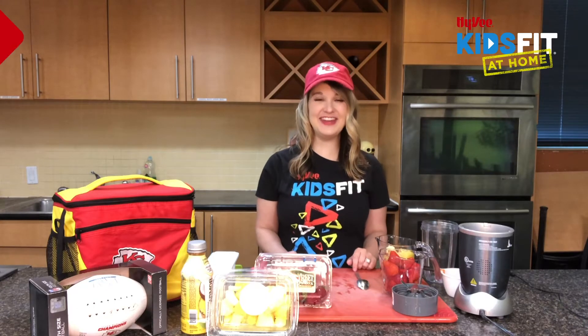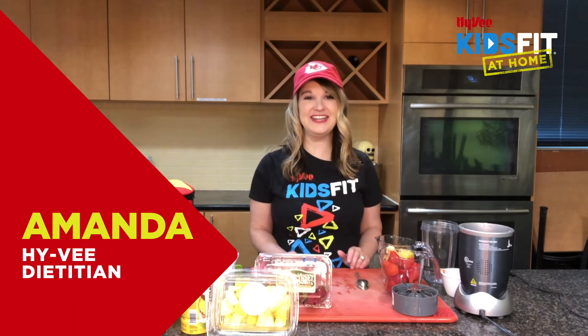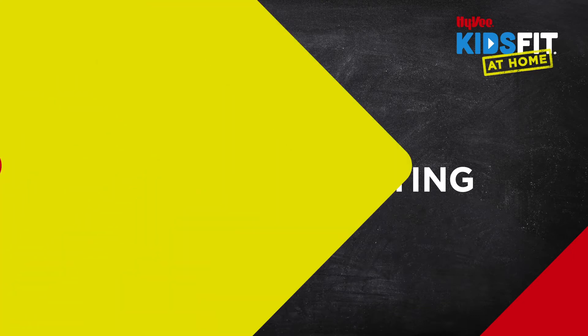Hey kids fit crew, I'm dietitian Amanda and welcome to my hydration station. As a dietitian, I coach people with their health through delicious foods and drinks, just like your football coach coaches you how to throw a football.